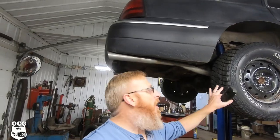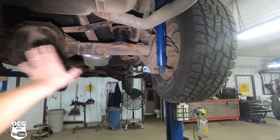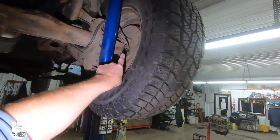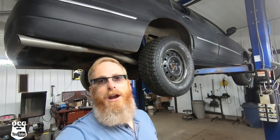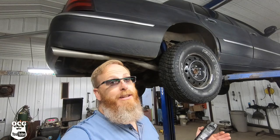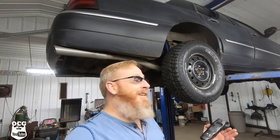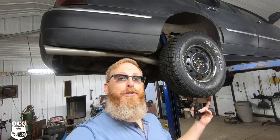The axle is swapped out — new lug studs and new lug nuts are on. It literally didn't take that long. It took me longer to get that 10mm bolt back into the ABS sensor and to get the rear diff cover cleaned up to silicone it back into place. As luck would have it, I don't have any rear end grease, so it's going to have to wait till tomorrow morning to get some.